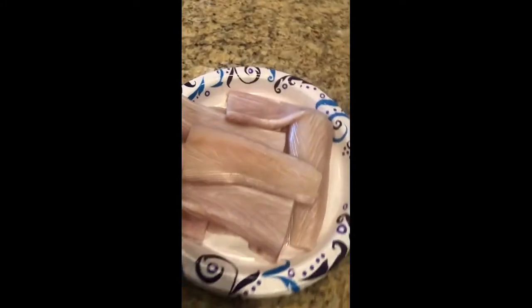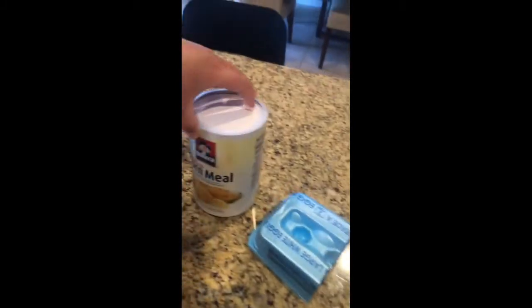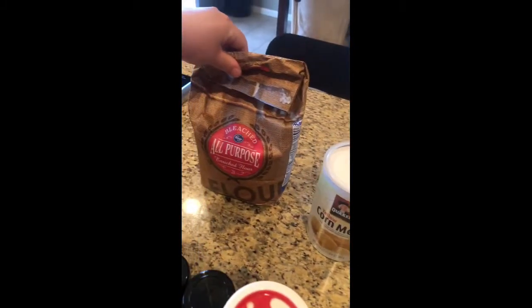I have my Mahi Mahi fish here. I'm going to use two eggs, cornmeal, and all-purpose flour.